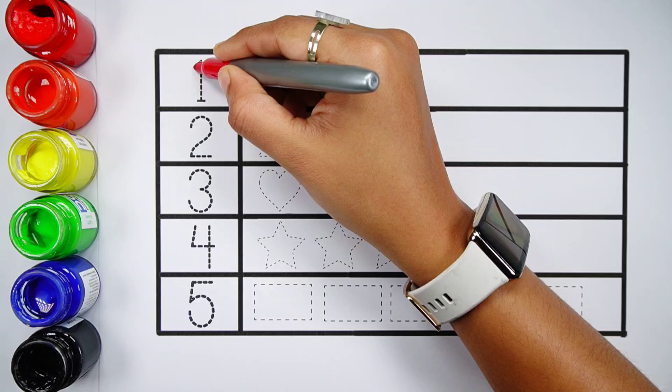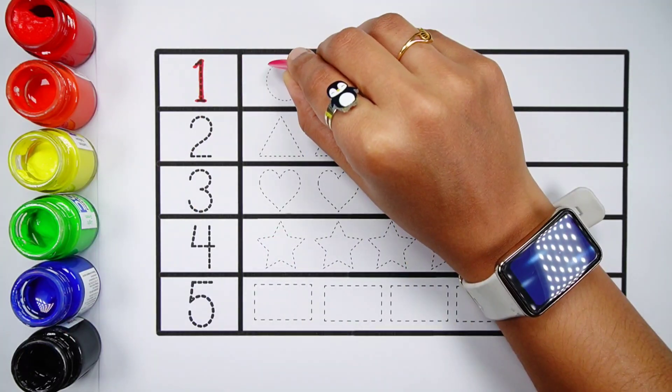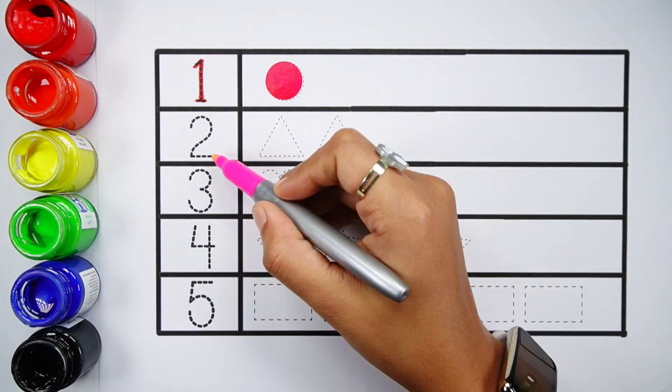Number one. One circle, red color. Number two.